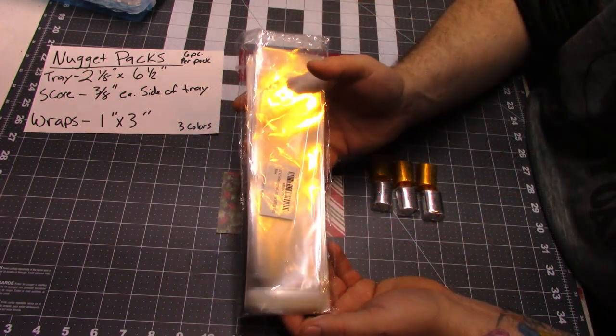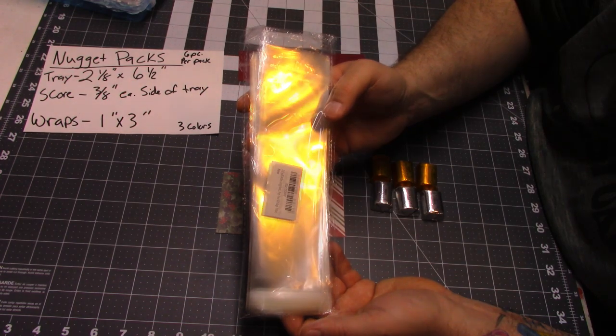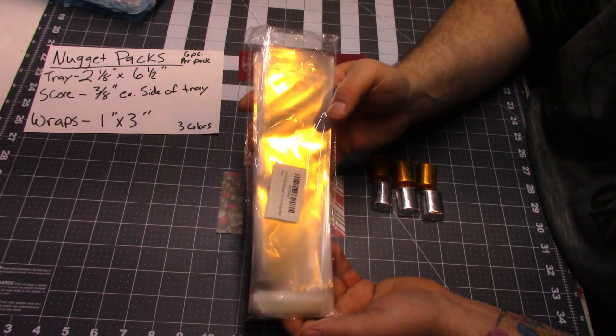For the packaging, I have some clear two and a half by eight inch long pretzel bags. I got these on Amazon, and I'll link them down below.